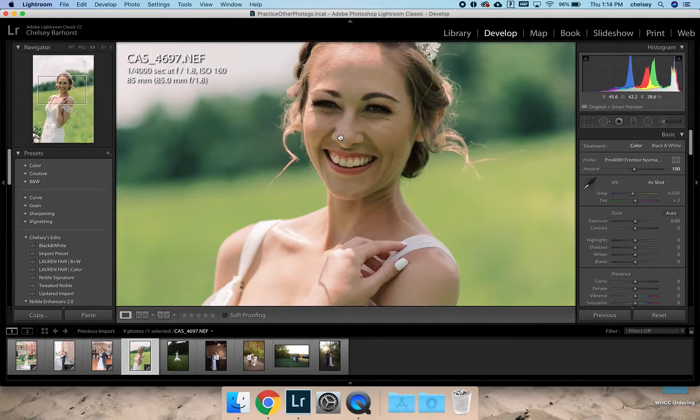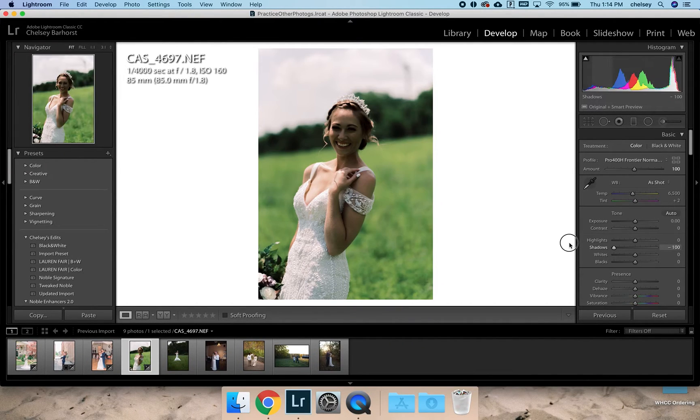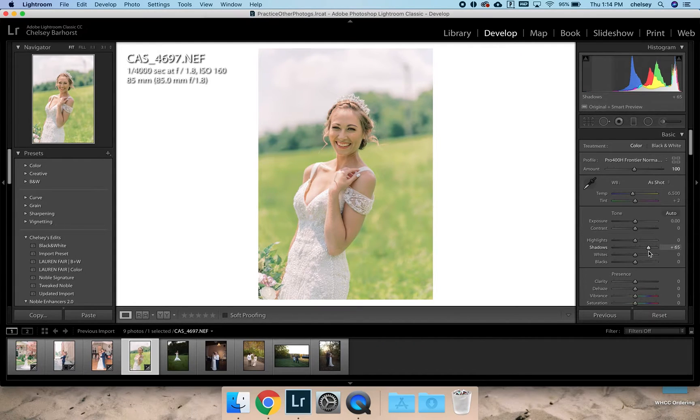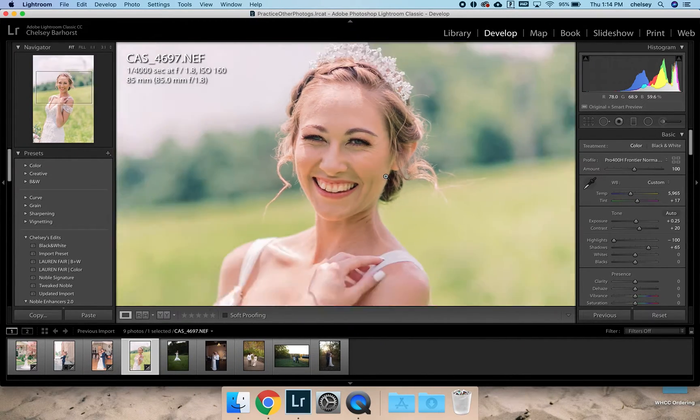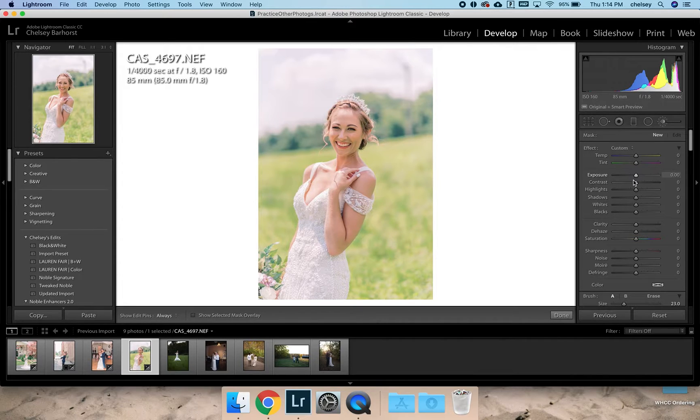This one needs a little bit of work. Her skin tone is a little bit green, but we should be able to fix that. I'm going to lift my shadows pretty heavily because there are a lot of shadows in her face. I'll clip my highlights so we're not losing much detail, and this is going to need a little bit more contrast than the other images because it's backlit. I'm going to bring the temperature down a little bit and combat that green by adding some pink.